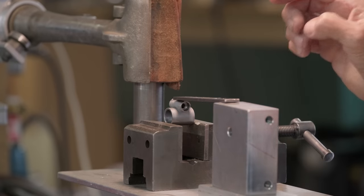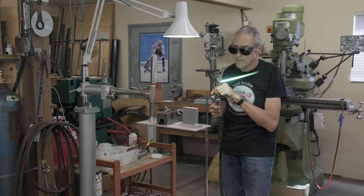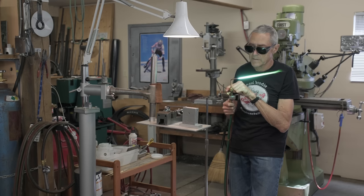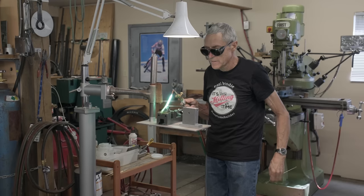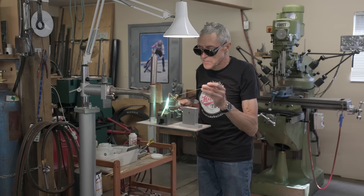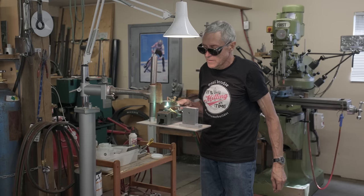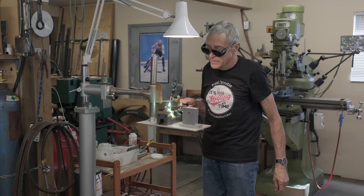Sixteenth inch nickel silver — I've fluxed it all up, flux is coming through the torch. So we'll get a nice flame here. This is a little impromptu fixture. It just stops the pinch lug from falling down or moving — it's only needed just to get a tack on there. There we go.